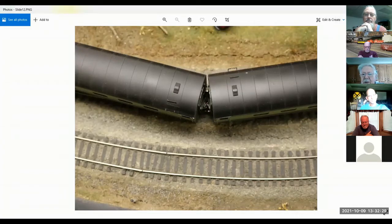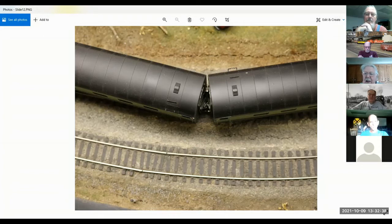You can also get the cars closer together, closer to prototype distance. When you body mount the coupler, you just move it a little bit further inside. That radius right there is 27 and a half inches.